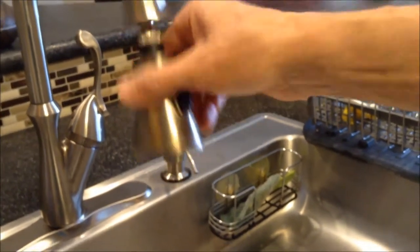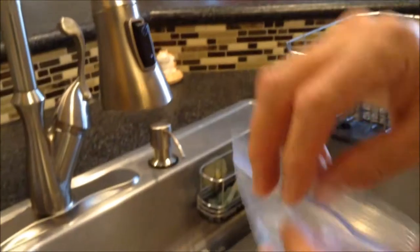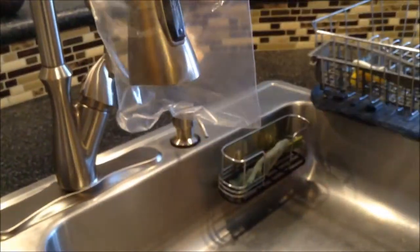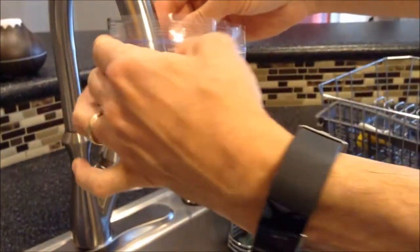I'm going to show you a little trick how to clean it up. What I'm going to do is take a little baggie and put that over the faucet head.